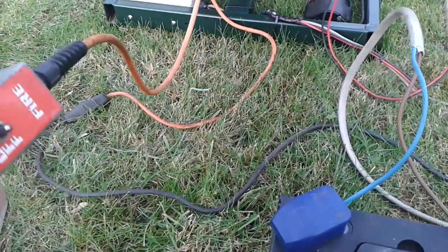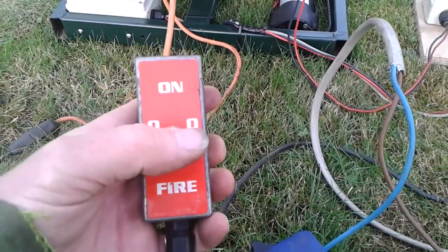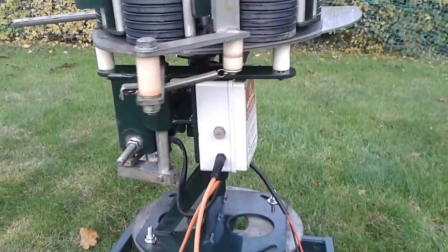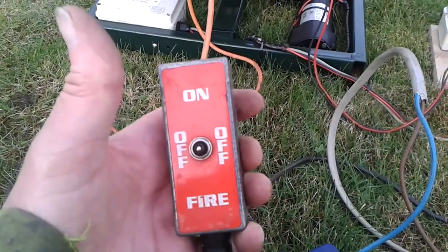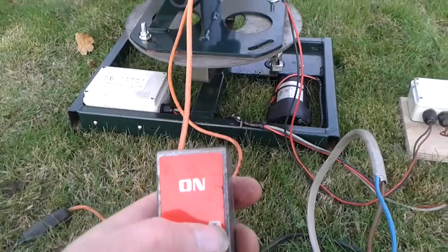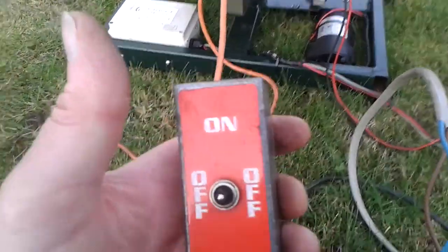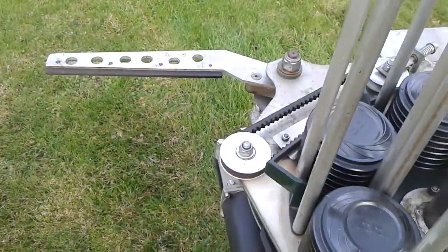You've got an on/off/fire button. On — and the trap arms itself. Off — nothing happens but the trap is still armed, and if we push fire, there goes your first clay. So that's easy enough. It's now stopped in the safe position again.